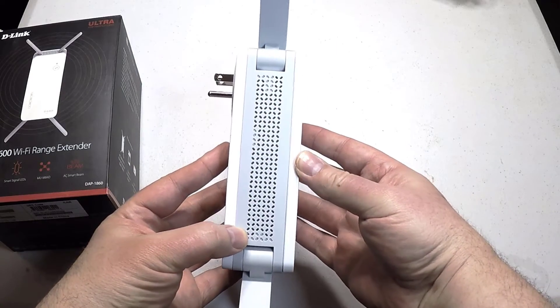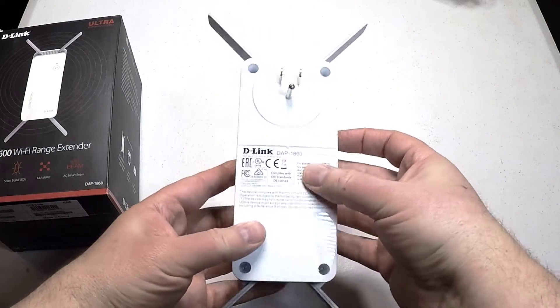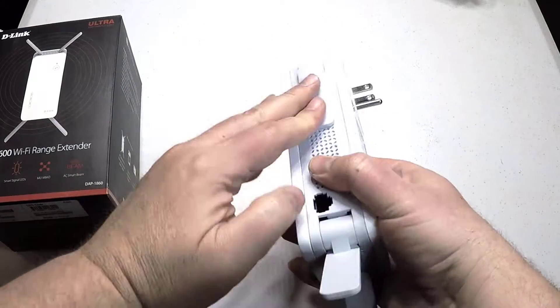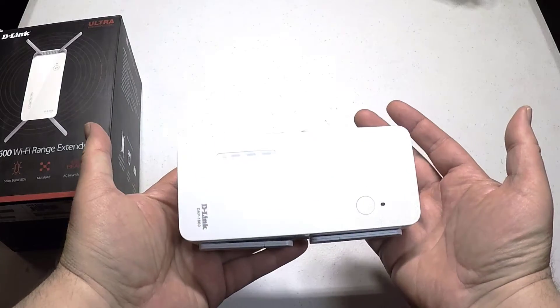I have a pretty big house and one of my problems is all my wiring and networks is on one end of the house. I need an extension to the upper second floor and I really need a good extender. This thing will work pretty good for you — it's greatly priced and it does a heck of a job.